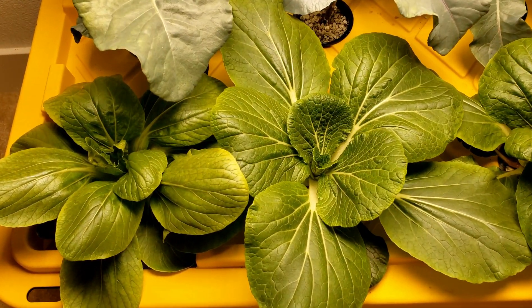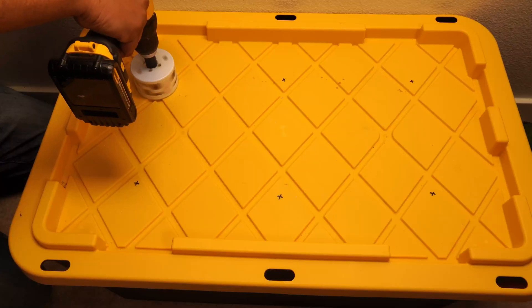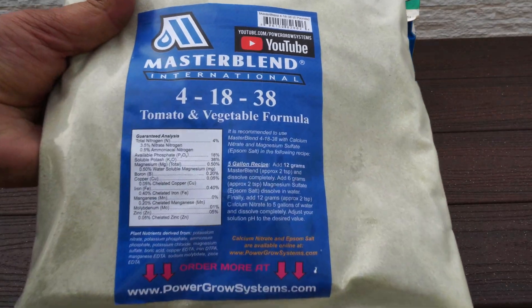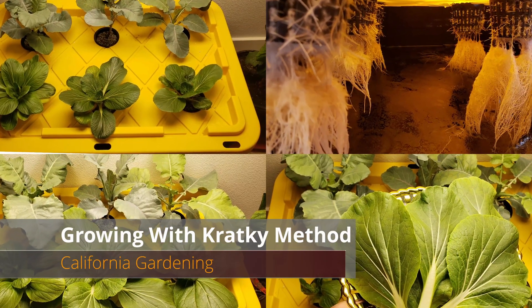Growing plants in water and nutrients is easier than you think. Does it work at all? In today's video, we will look at setting up your own Kratky hydroponic system and see whether or not it works for growing plants without soil, just using water and nutrients.